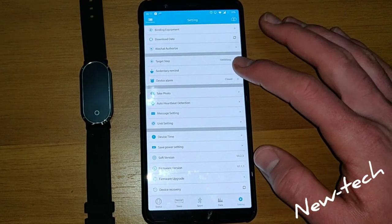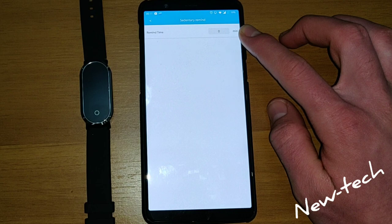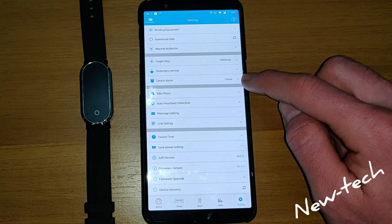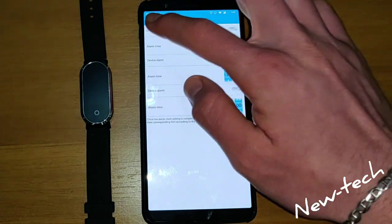Now if you go to Sedentary Reminder, you can set a reminder for whenever you want. Here we have the alarm, and you can choose whatever you want.